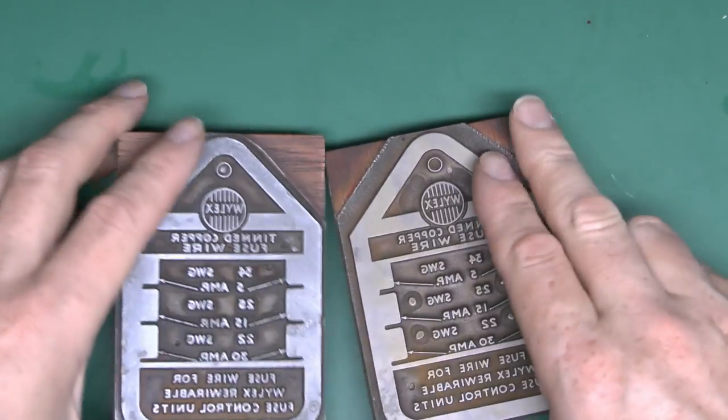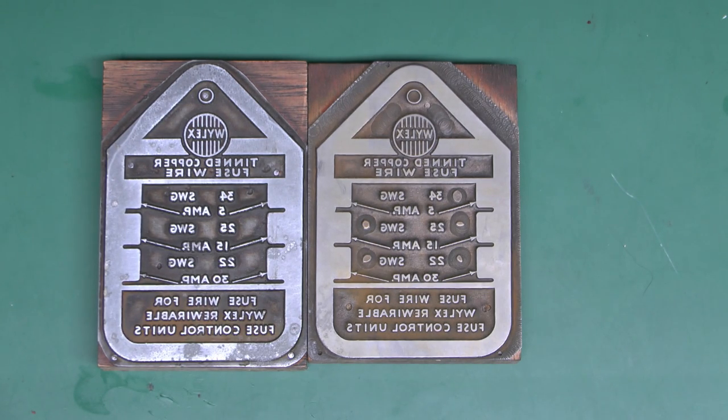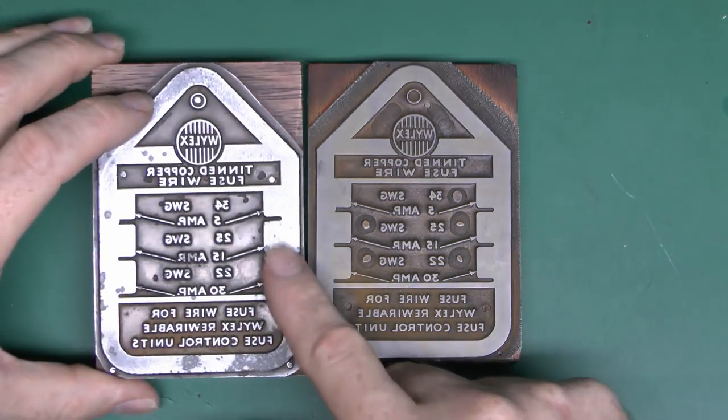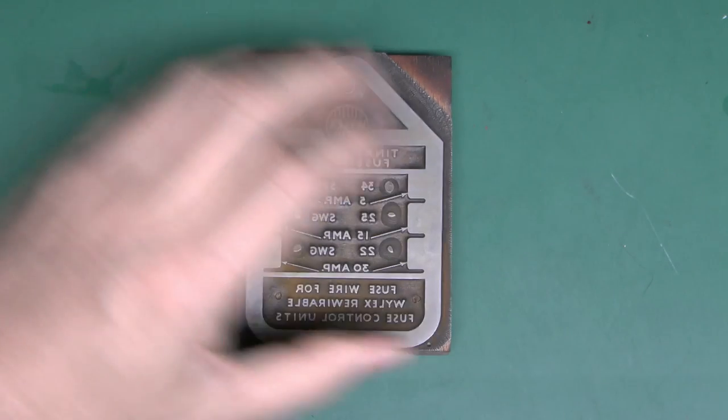I thought I'd try to print something off one of these, so I've got a bit of black paint here. I'll use this one — the thicker one — since the other has a bit of pitting on the metal. This one is virtually flat, so it should work better.